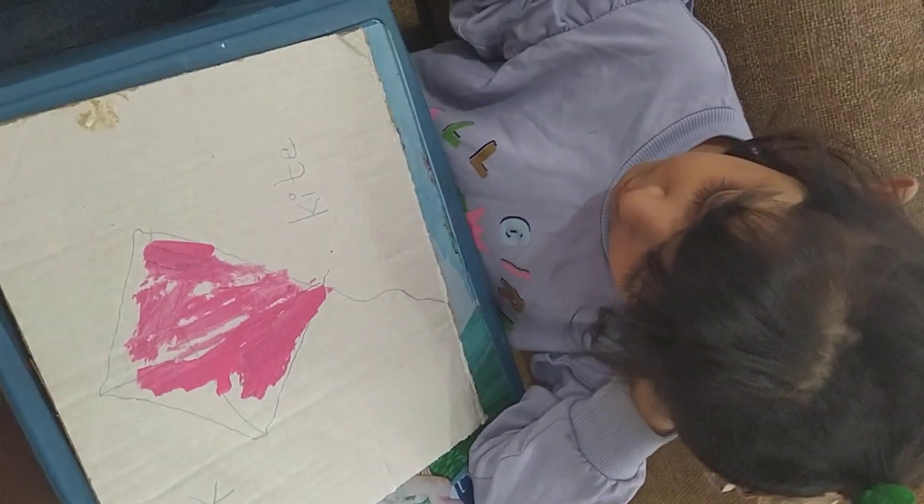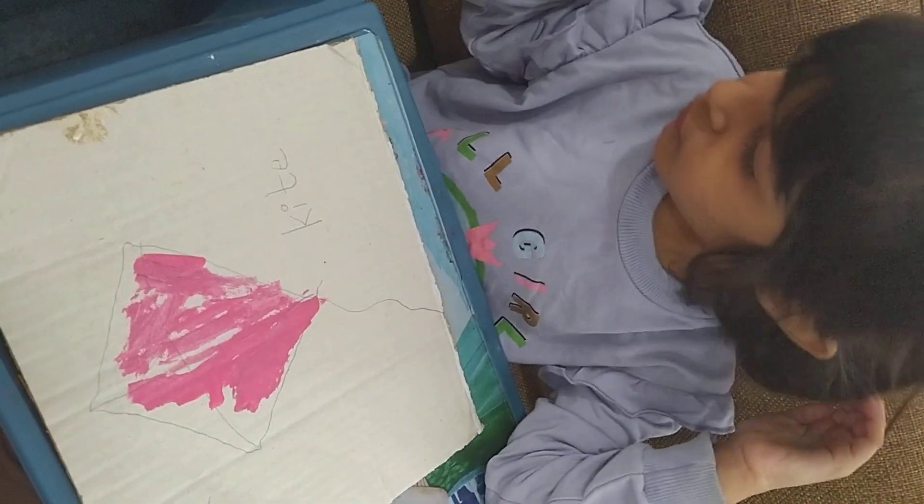Stay inside the line. Don't go outside the line. Kite starts from the letter K.